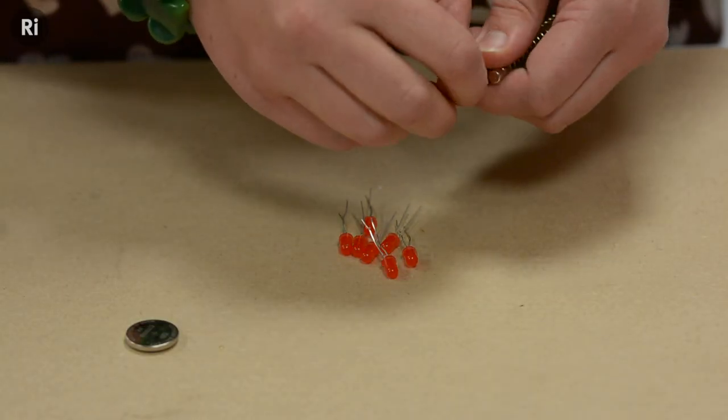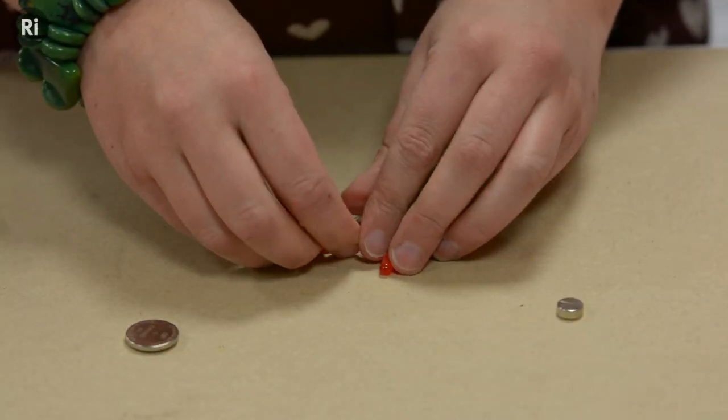Like I said before, you just need three things: one battery, one magnet, and one LED.